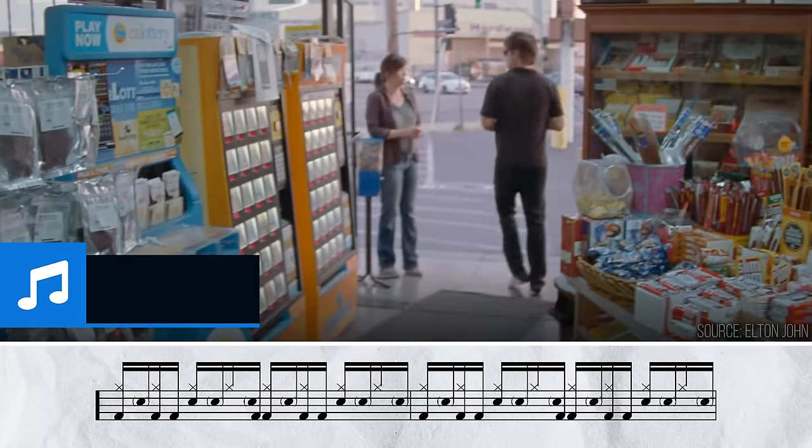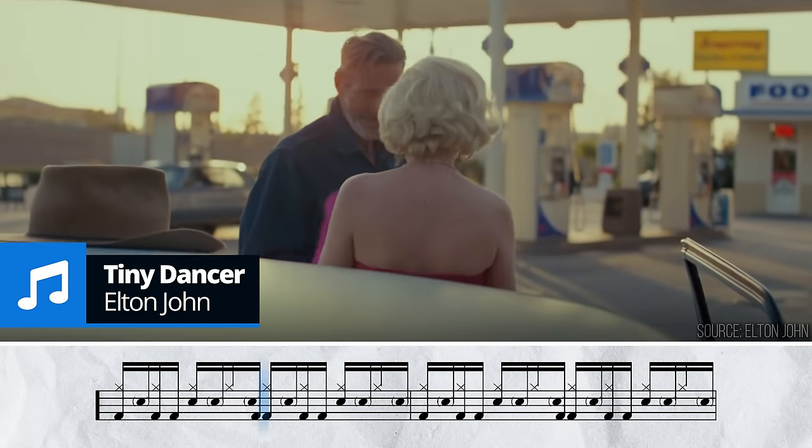Following his success with Michael Jackson and Madonna, Elton John asked Moffat to join him on tour in 1988, as he was looking for more of an R&B sound from his band. Check out how Sugarfoot changes up Elton John's classic Tiny Dancer with some added syncopation and shots.